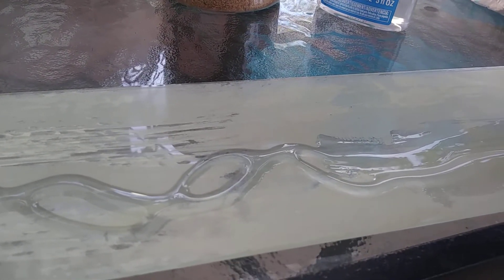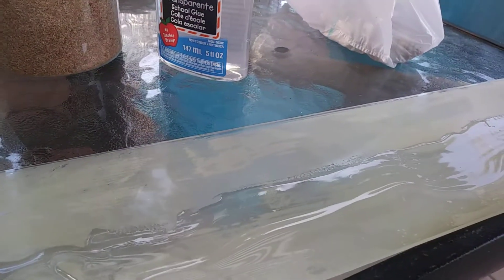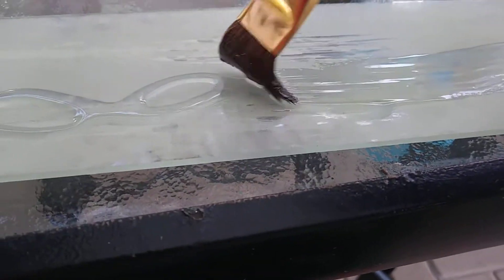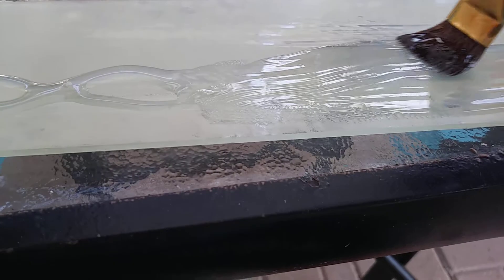I want it to look a little sandy, so I'm making it a little bit crooked — a little bit of scenery to it.